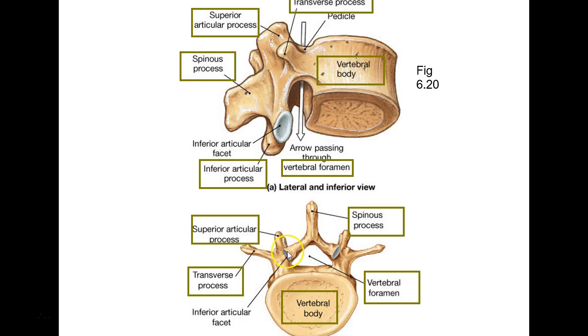This is an inferior articular process with a facet, and on the other side there's a superior articular process with a flat spot on it called a facet — and the inferior articular process also has a flat area where it's rubbing on another one. Facets are flat spots, like the way a diamond has facets.